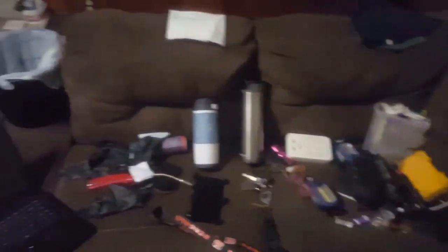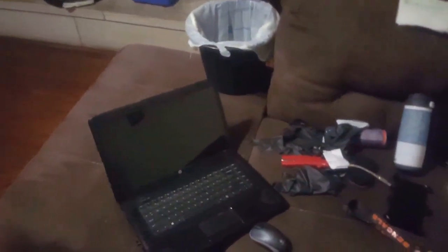How am I ever going to find my remote in all this mess, so I can watch YouTube to organize all this mess? I can't even find my remote.